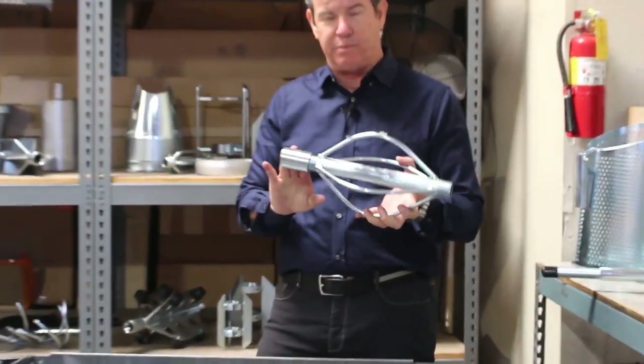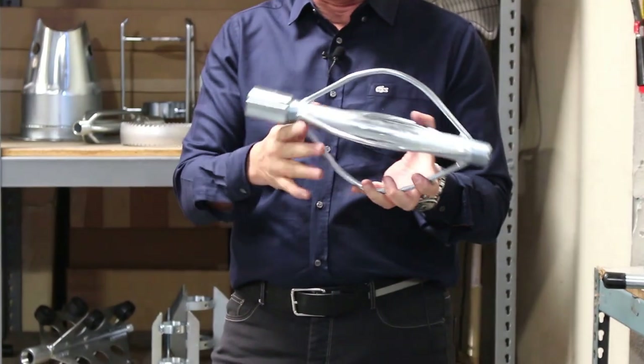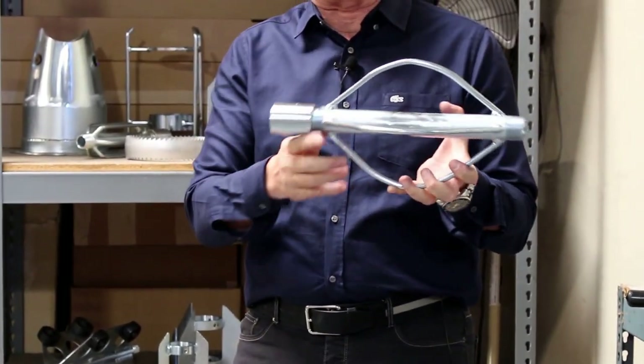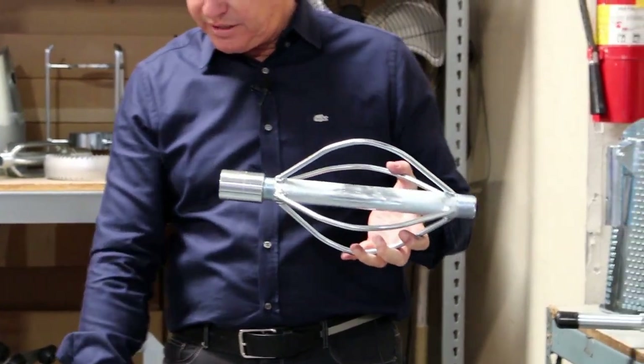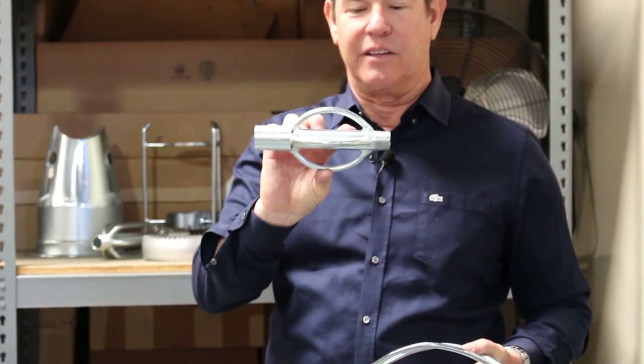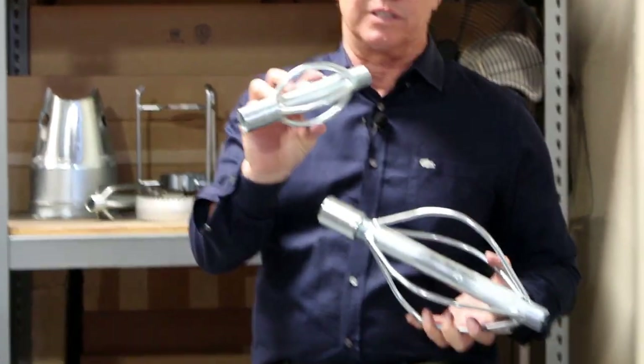These come in for a one inch pipe — this is one inch for one inch hose, eight inch line — and we also have them for three quarter inch and half inch. We even have the super short football ones, and this one right here is three quarter inch.